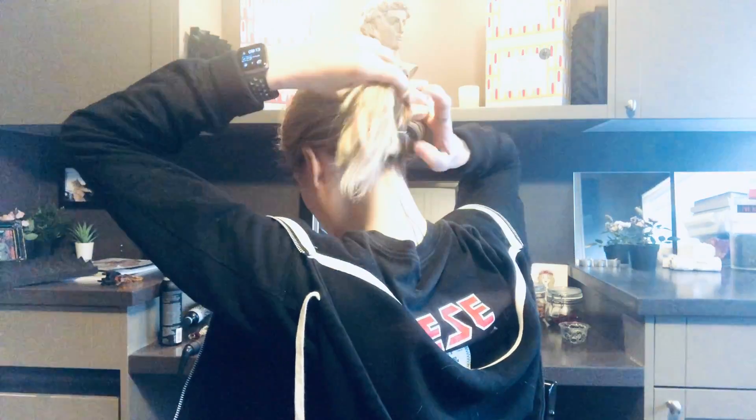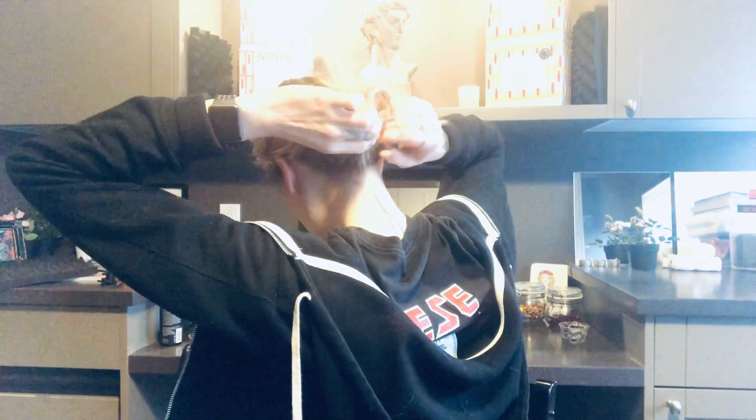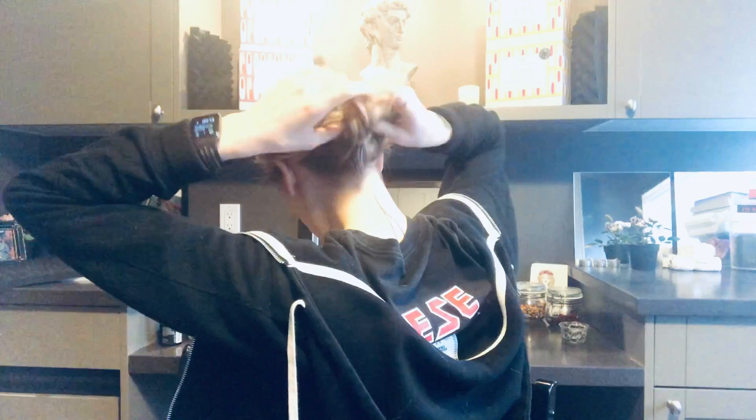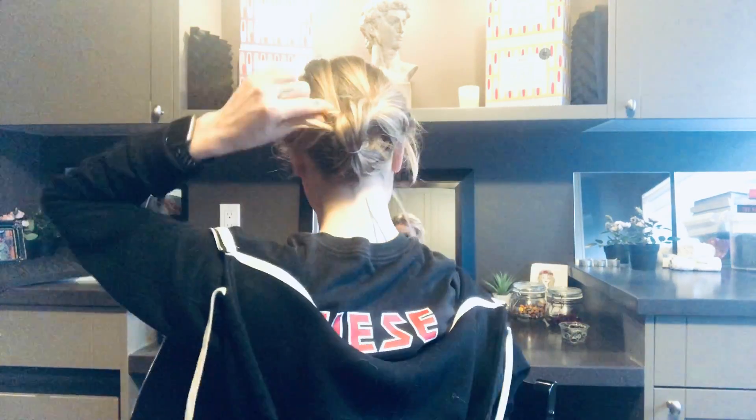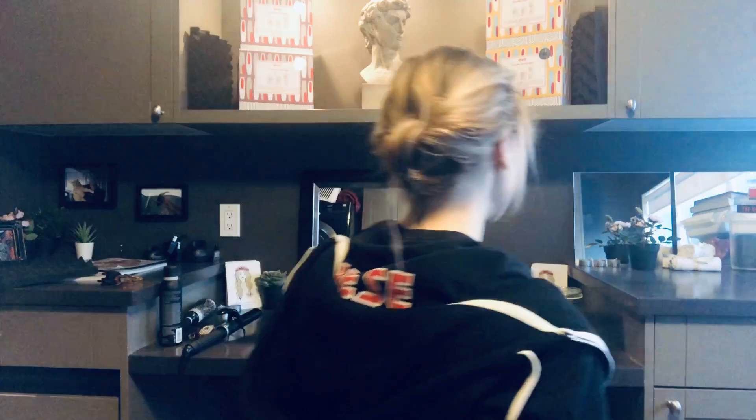With me so far? Now we'll divide it again and flip this through it. Hopefully it's working out — can't see! So far so good, I think. So now I'll just pull out some of that, tuck this hair away, and check with a mirror to see what it looks like because I can't see what you can see.